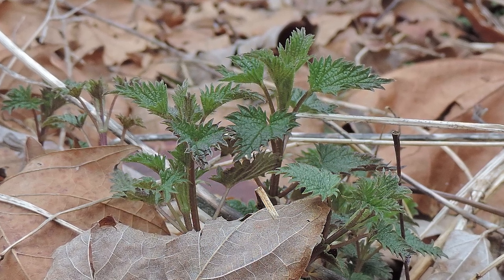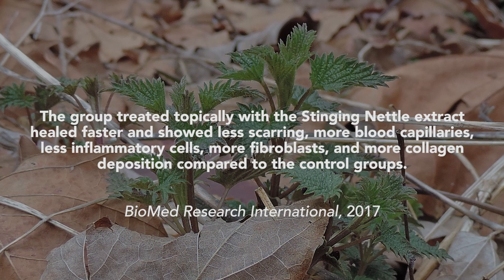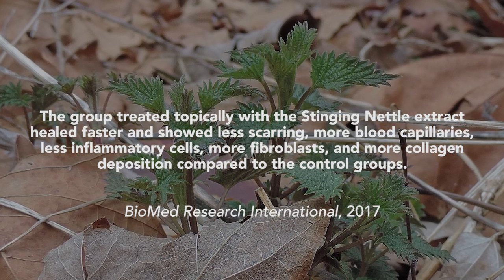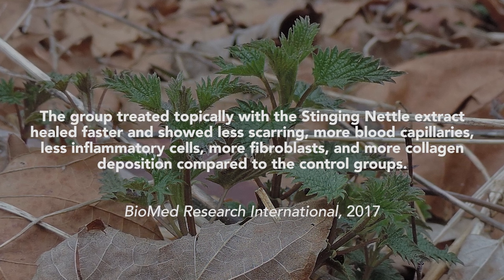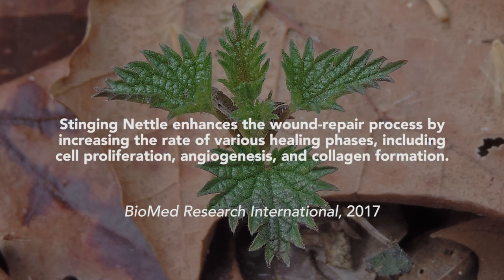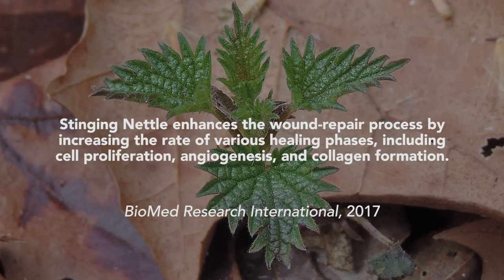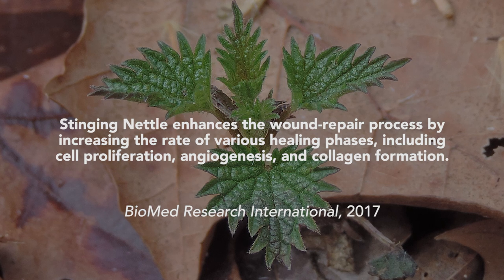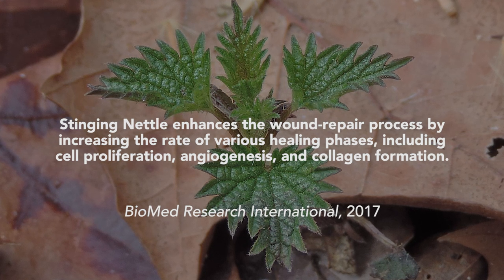The researchers performed this experiment on rats divided into four groups. One group received stinging nettle leaf extract and the other three were control groups. The group treated with the stinging nettle extract healed faster and showed less scarring, more blood capillaries, less inflammatory cells, more fibroblasts, and more collagen deposition compared to the control groups. Overall the authors concluded that stinging nettle enhances the wound repair process by increasing the rate of various healing phases, including cell proliferation, angiogenesis — the development of new blood vessels — and collagen formation.